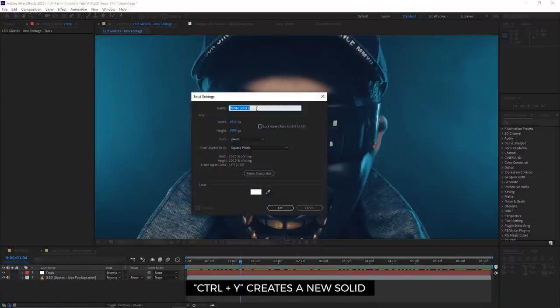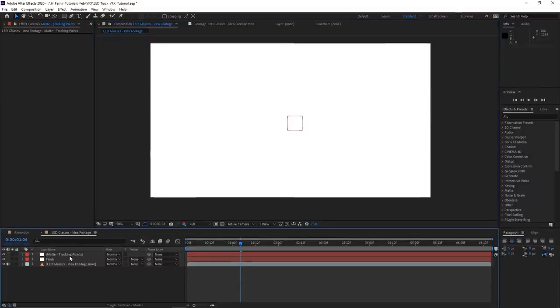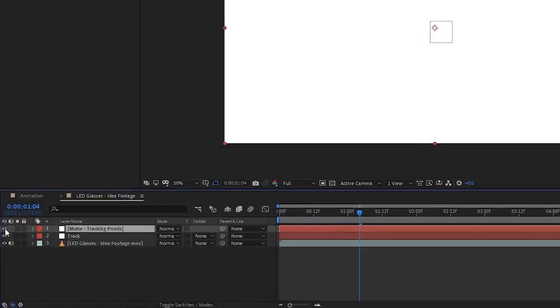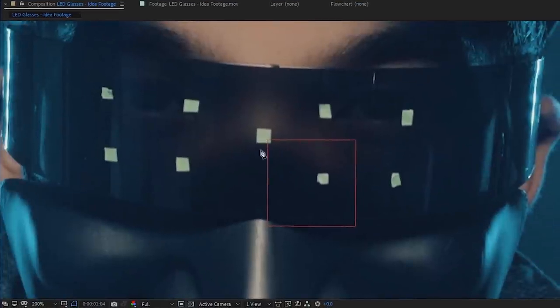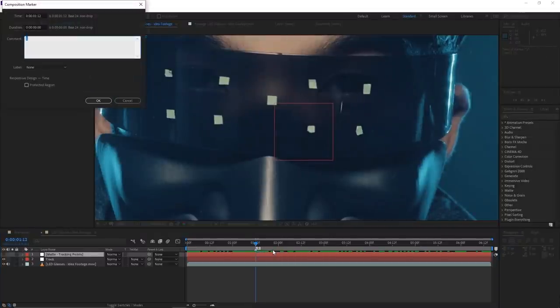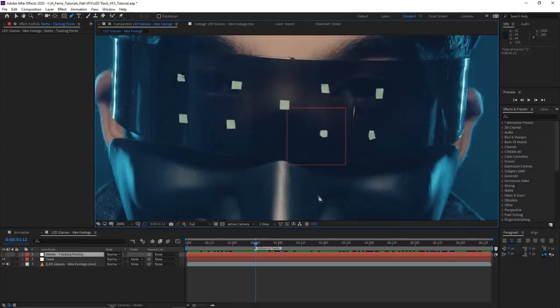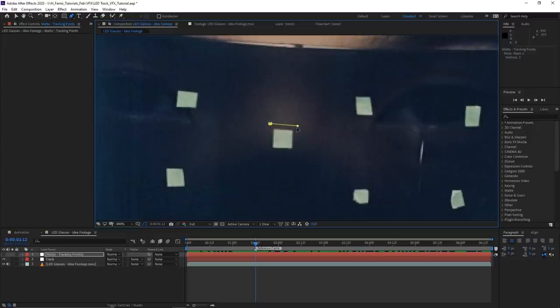We're going to create a solid — hit Control+Y to bring up a new solid. Rename it 'mat and tracking points' and hit OK. You'll have a white solid filling the entire frame. A matte tells After Effects what's transparent and what should be solid. For now, hide the visibility of this layer. Then take the pen tool and start masking around the tracking points. I'll add a marker to note my reference frame.